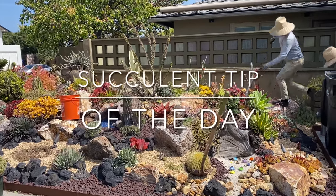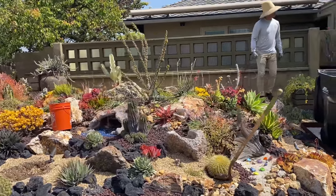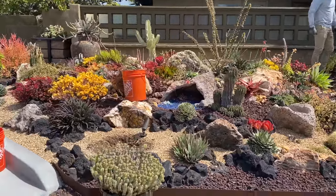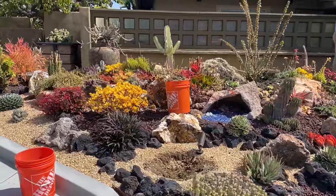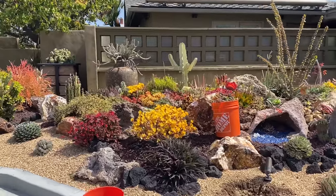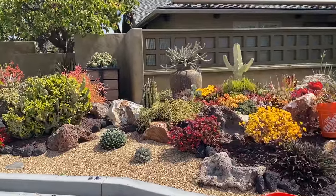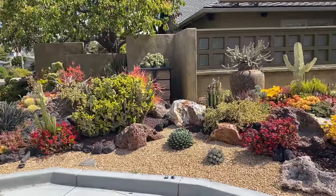It's Laura Eubanks of Design for Serenity with your succulent tip of the day, and we are in University City at the fabled Coral Reef installation. It's been a couple years, and it's time for maintenance.